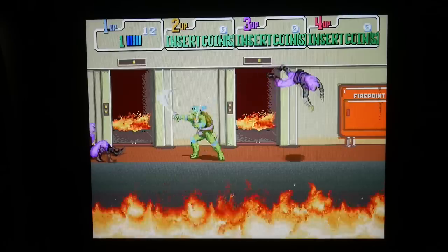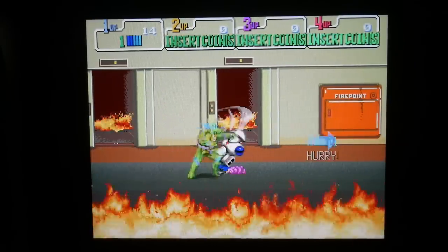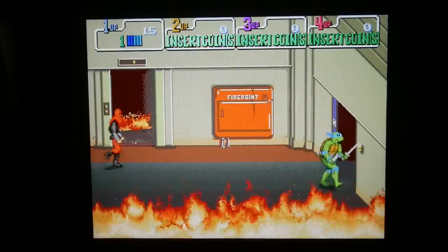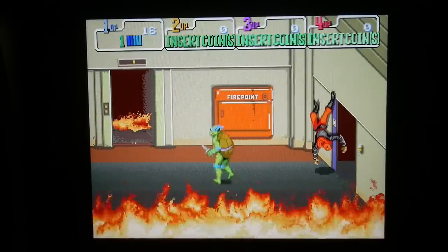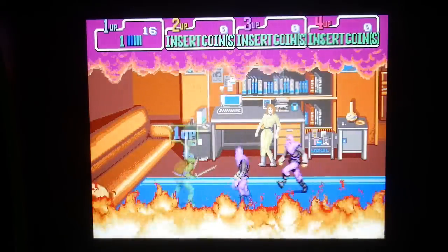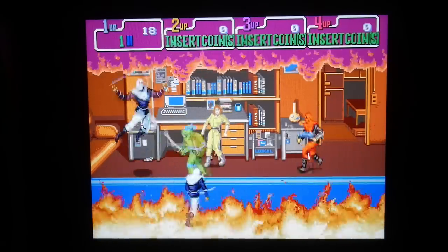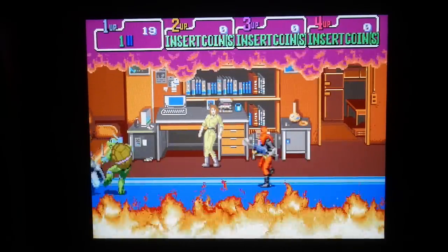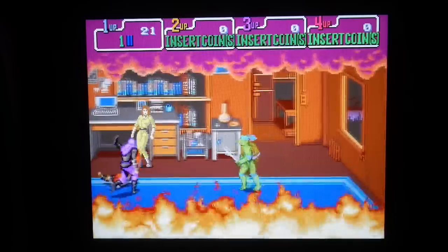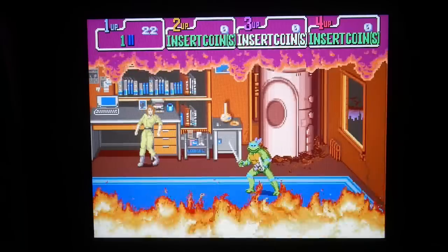The screen looks absolutely fantastic. It controls very well with the eight-directional hexagon gate, playing exactly how it should. I love this game — I was never the best at it. The NES version was gimped but I still had fun with it, while the arcade version was just so good. I don't think any of us thought this would ever happen because of how Nickelodeon now holds the Teenage Mutant Ninja Turtles licensing, but it's great to see this and it plays absolutely phenomenal.